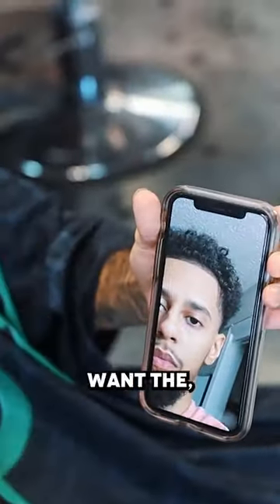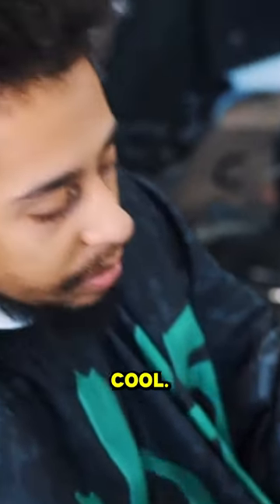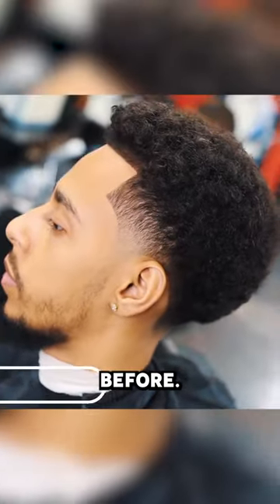Yeah, like right here. Okay, and then in the back as well. I don't want the curls to start until like right over this. I see, all right, cool, we can do that. Guys, you saw the before, look at the after.